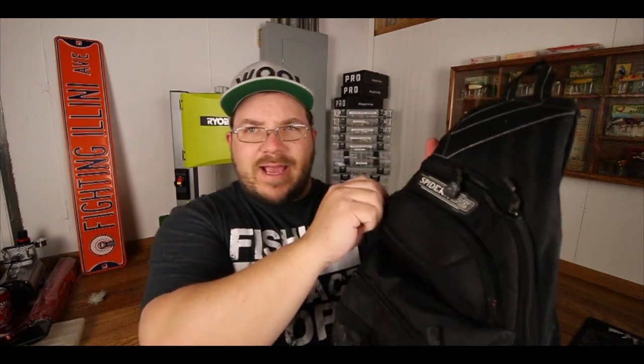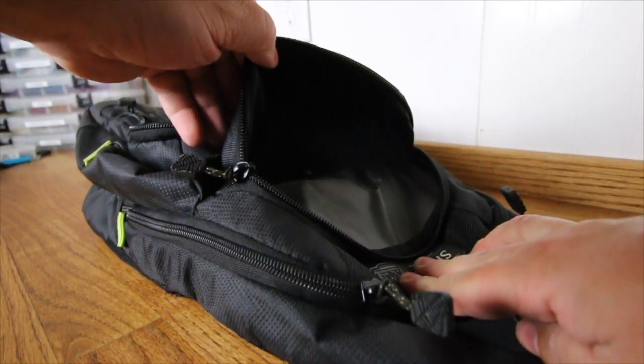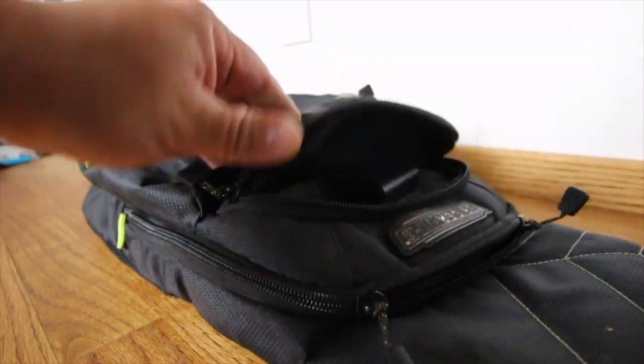There's one little compartment normally meant for glasses. What I normally keep in here, because it's a little bit protected, are batteries — batteries for my cameras. I throw a bunch of them in there and that way I'm good for the entire day.